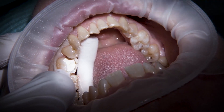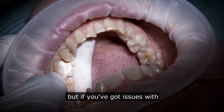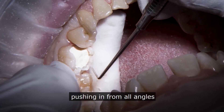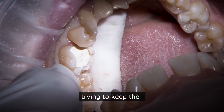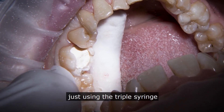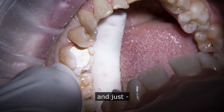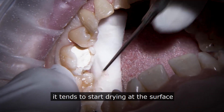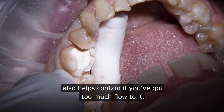One thing I didn't mention: we've got a nice dry field here, but if you've got issues with any moisture contamination — saliva wishing in from all angles — just when you first place it, try using the triple syringe and air drying on it. It tends to just give a nice surface drying and also helps contain it if you've got too much flow.